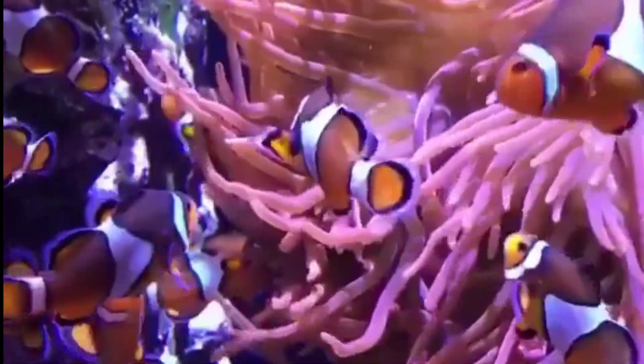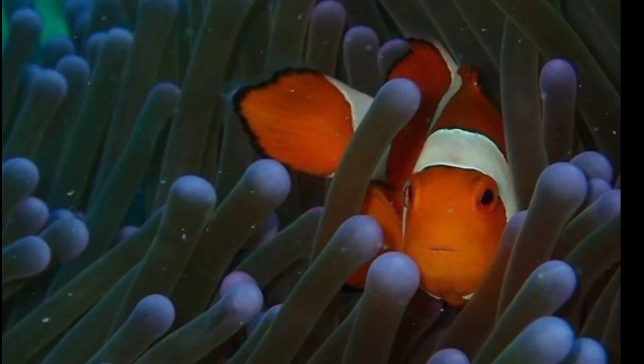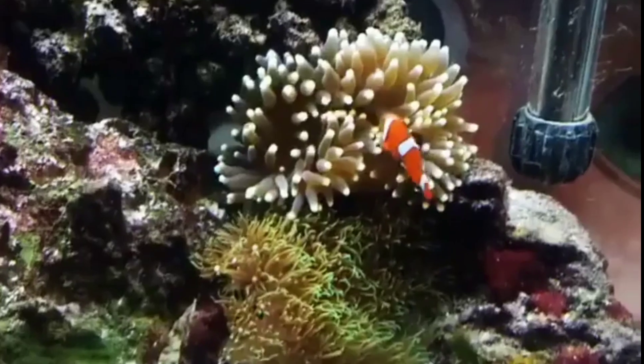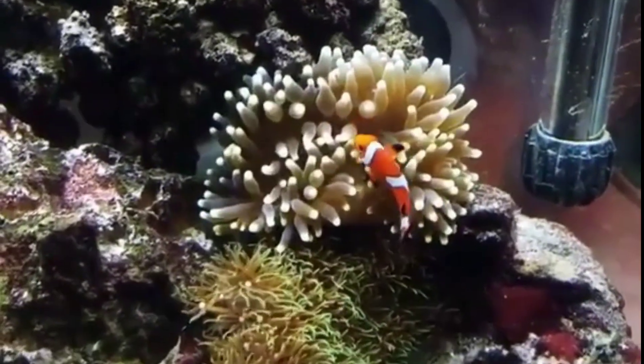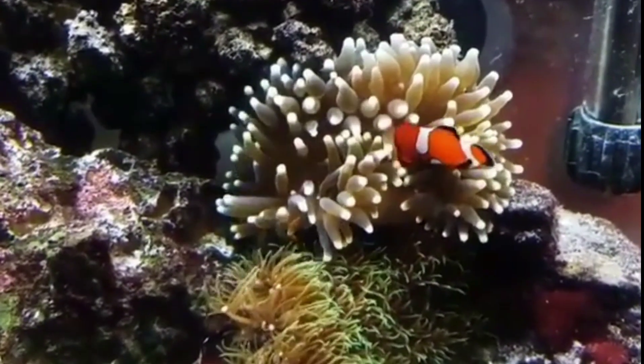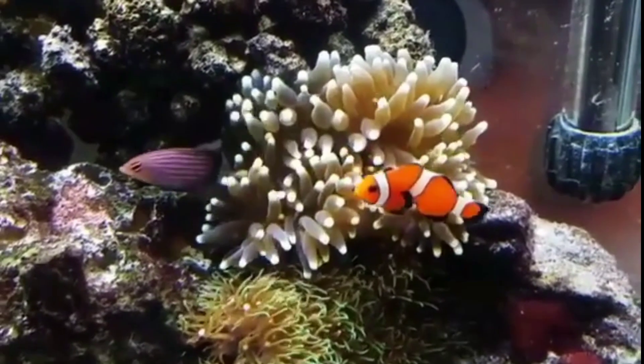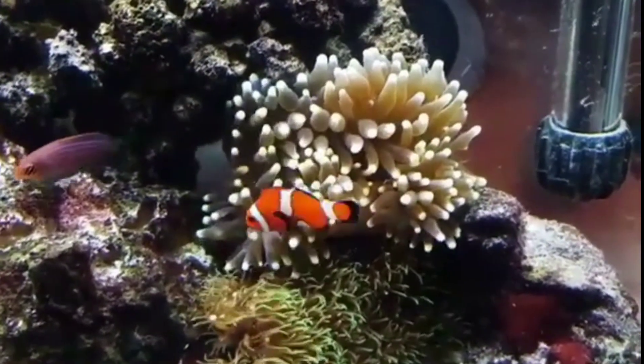As for this fish, the gender is very specialized. These fish are special characters and the gender is special. They give a very special character. ASLII is also a pair of clownfish. However, fish are male and female.